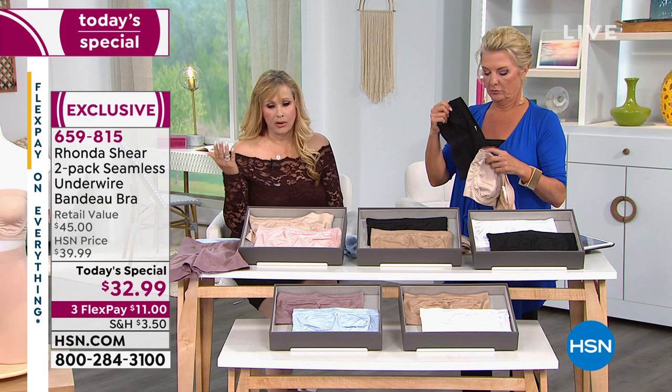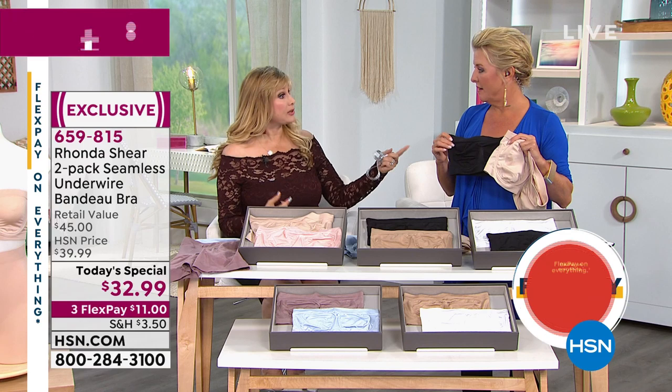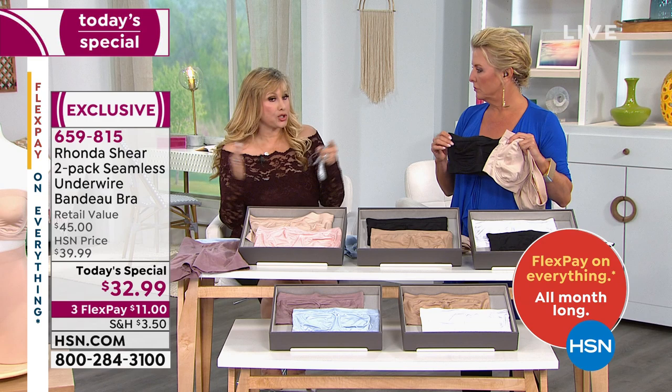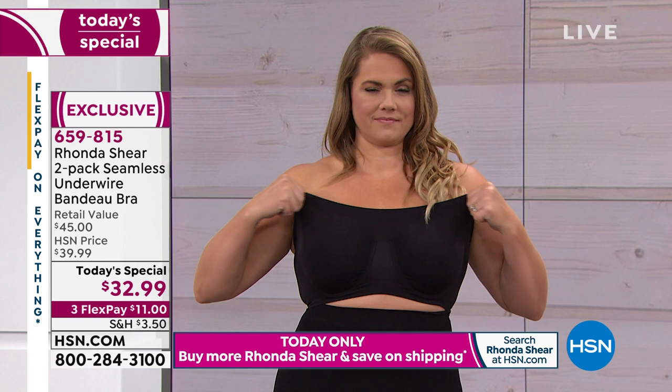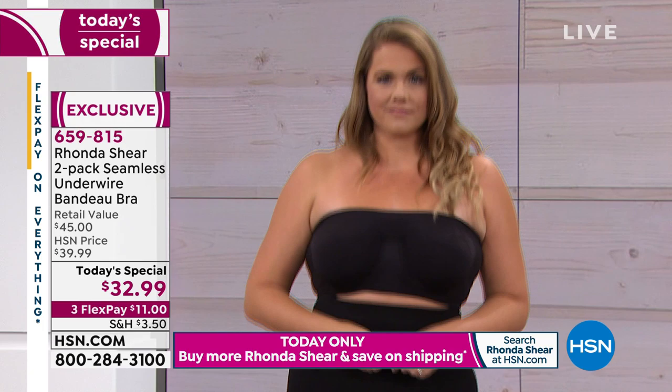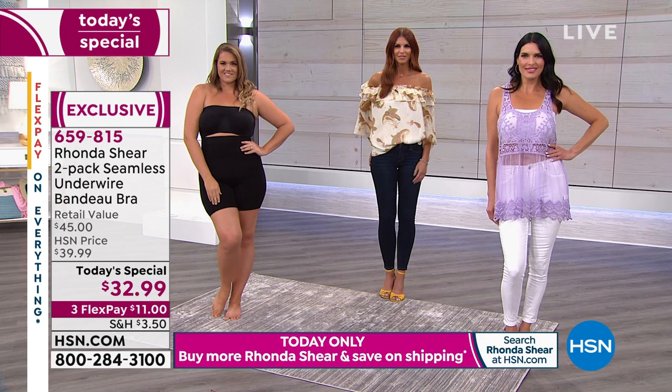Any other underwire bra — and that's all I used to wear in my years in LA — you could feel them. They would move around, they dig, and as the bra starts to wear out, it's not seamless fabric that always returns. It starts to loosen up, the bra slips and slides, and the underwire slips and slides too. This sticks in place, gives you lift and separation, support and smoothness.